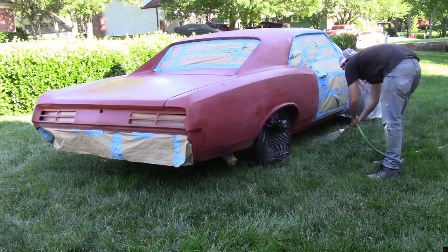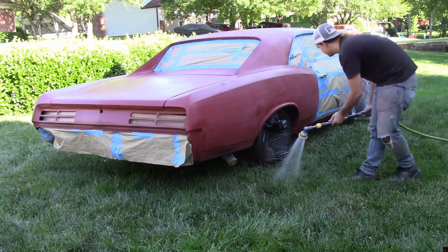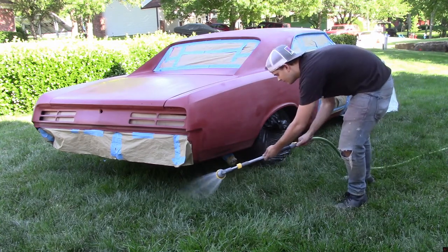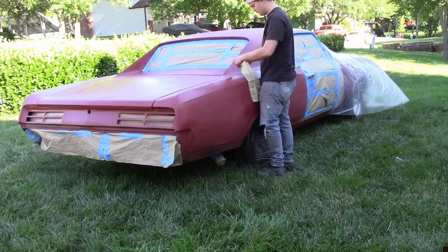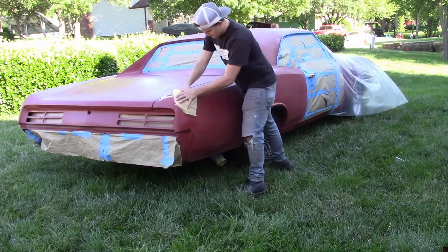When you're doing an outside paint job, be sure to wet down the area around your car — this ensures that dust won't fly up and get on the finish. Then right before you start spraying, that's when you want to wipe it down using your tack cloth.